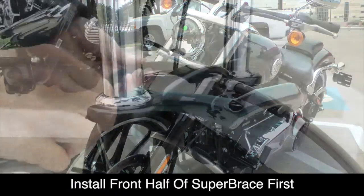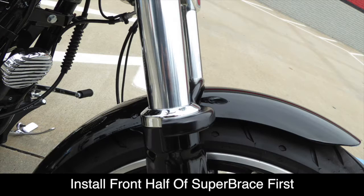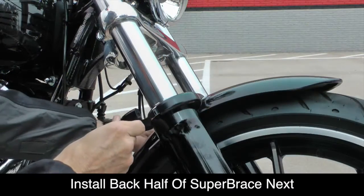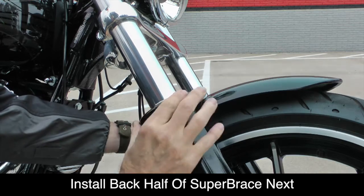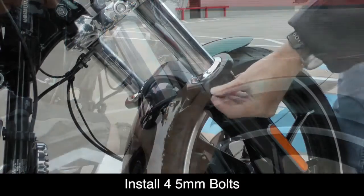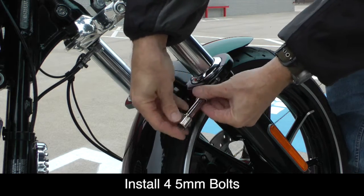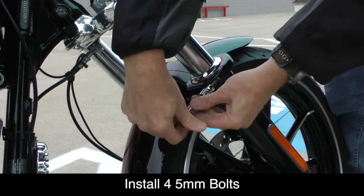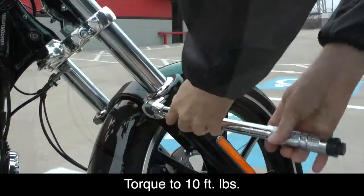Now we're ready to install the Super Brace. The back piece is the piece with the bolts, and you want to make sure to line the Super Brace up with the fork caps right underneath the chrome trim as shown. Now you can install the four 5mm bolts and hand tighten, and then use a torque wrench to tighten these bolts to 10 foot-pounds.